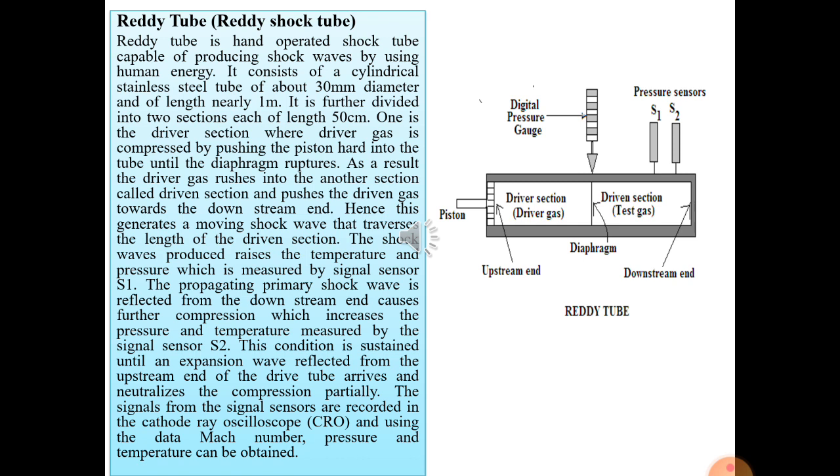The shock wave front enters the driven section and travels toward the downstream end of the tube. During travel, it first encounters sensor S1, which measures pressure P1, temperature T1, density rho1, and enthalpy H1. The shock wave front then reflects back from the downstream end. The condition is sustained until an expansion wave reflected from the downstream end arrives and partially neutralizes the compression.